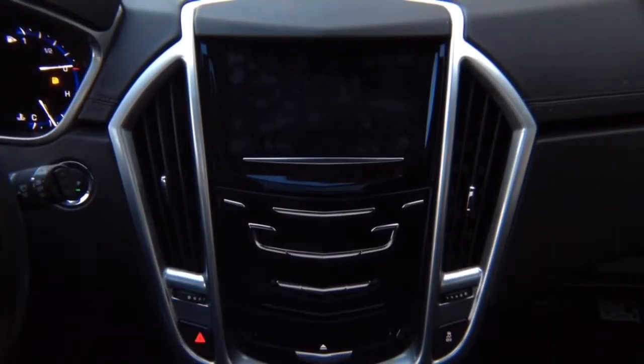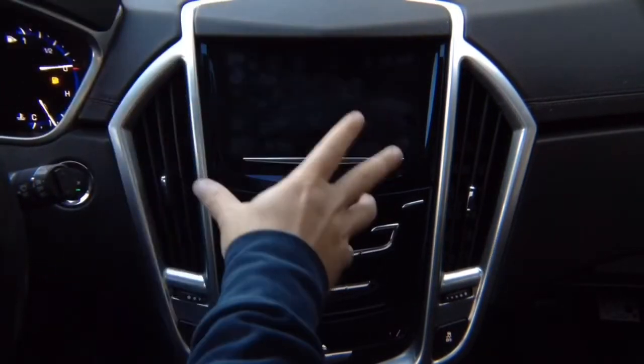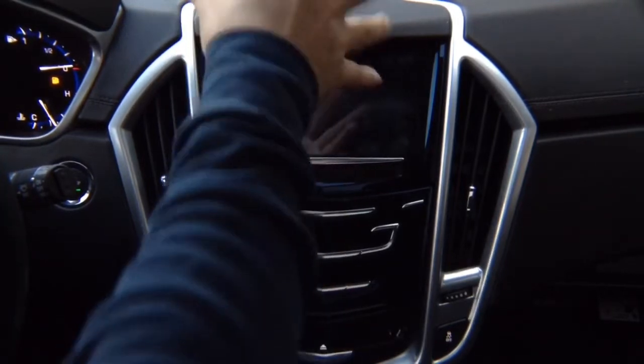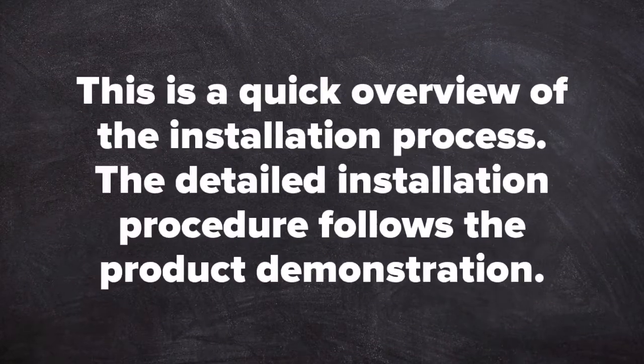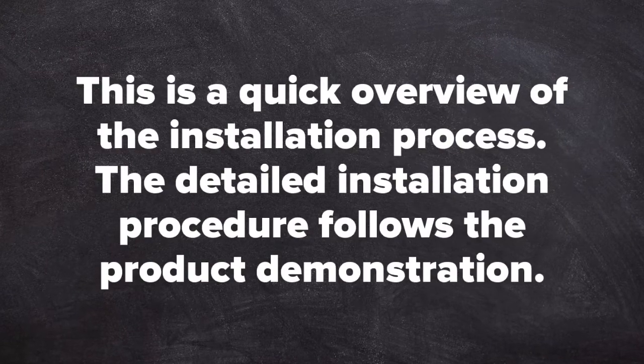This is a two-part video. We're going to show you installation and a user guide, or video-type user manual for this product. We'll show you first how to use the product, then how to install it. This is a quick overview of the installation process; the detailed installation procedure follows the product demonstration.